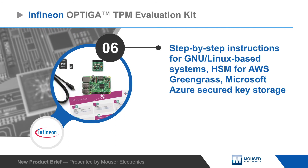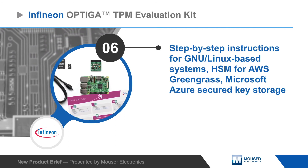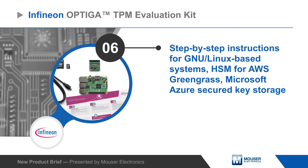The kit includes step-by-step instructions for use on GNU Linux-based systems as a hardware security module for AWS Greengrass, or in Microsoft Azure as secured key storage.